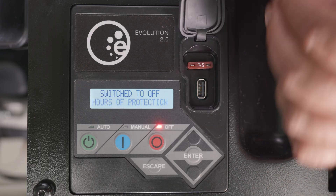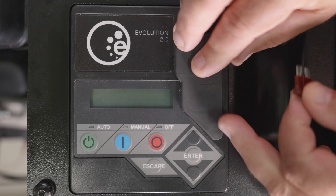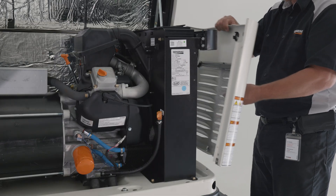Remove the 7.5-amp fuse to prevent the battery from draining when the utility and the generator are both OFF. Next, remove the intake side panel.